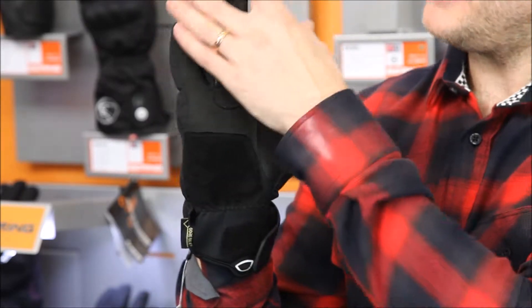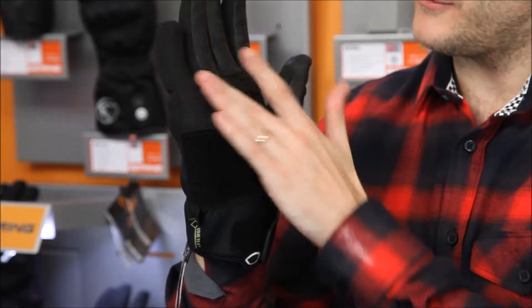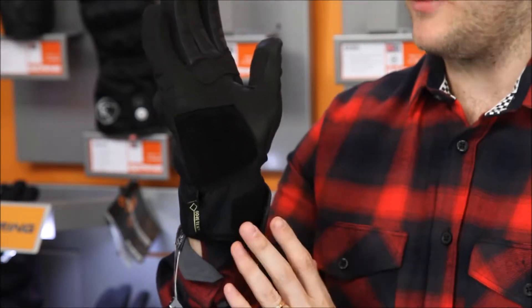If we swing it round to the palm, you've got a full goat leather palm, so that's going to give you all the protection you need on the palm area with a lovely suede backing for extra grip and extra control. There's also a suede area in the palm for a bit of extra slide-ability to allow you to move away from the accident.